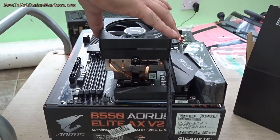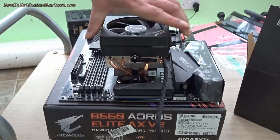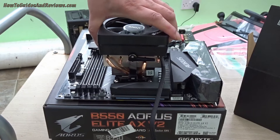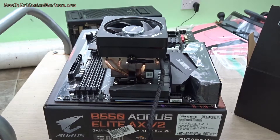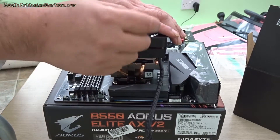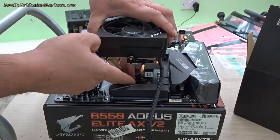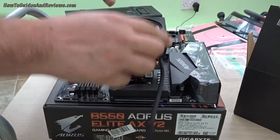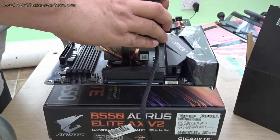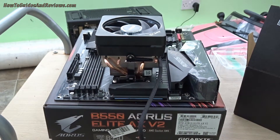If everything's good, you should be able to lift the motherboard off with your cooler attached. That's how you attach your Wraith Prism cooler — stock cooler RGB. It can't be any easier: hook on one side, hook with the latch, and then tighten the lever to lock. Once you've done it, lift it up to make sure it is secure. It shouldn't come off. And that's the CPU cooler attached.